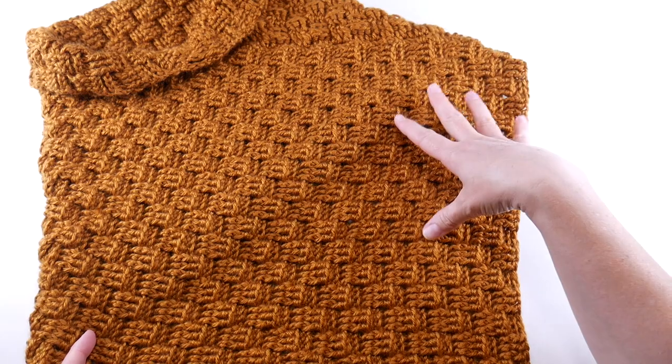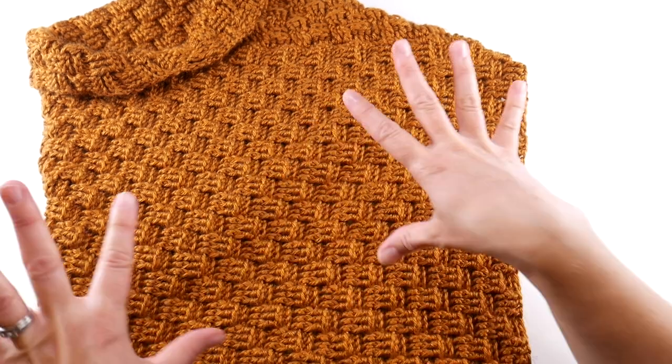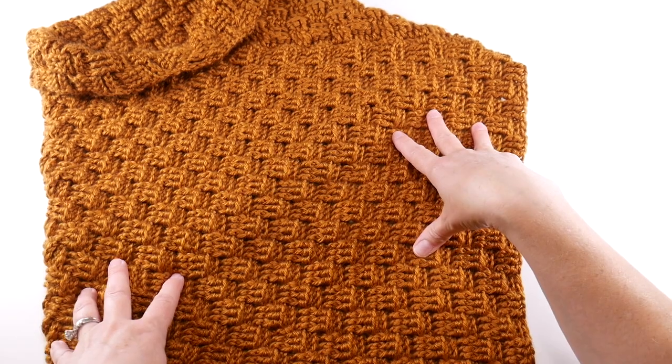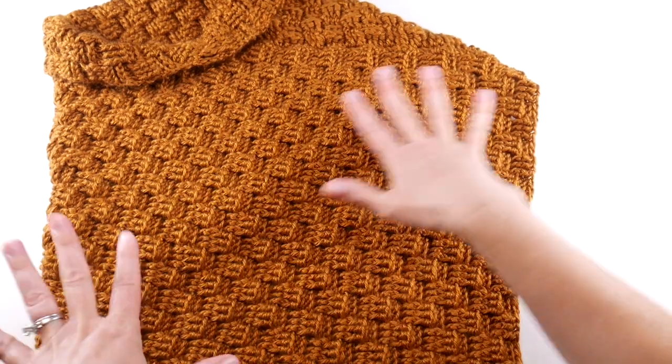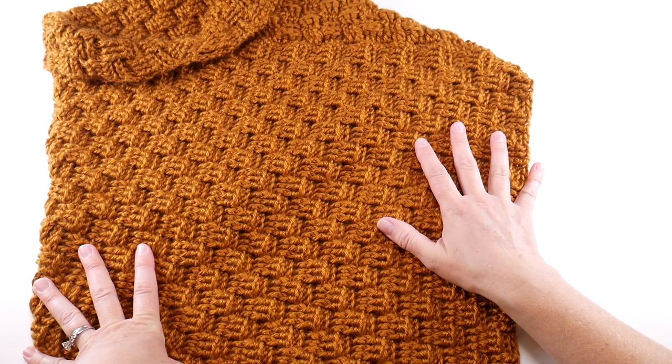The yarn I'm using — just as a refresher — we used 600 yards of worsted weight yarn. Week one we talked about all that in more detail. We used a six millimeter J-hook. You don't need your hook today; we're just going to be using a needle and scissors. So let's jump right in, get this seamed up and all the finishing work done, and we'll have a gorgeous piece.